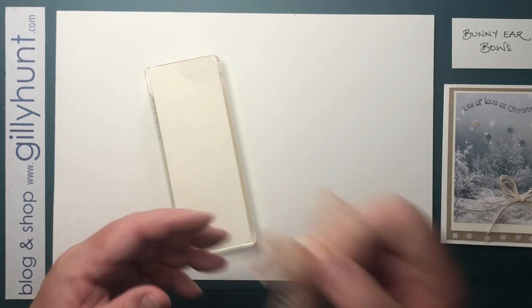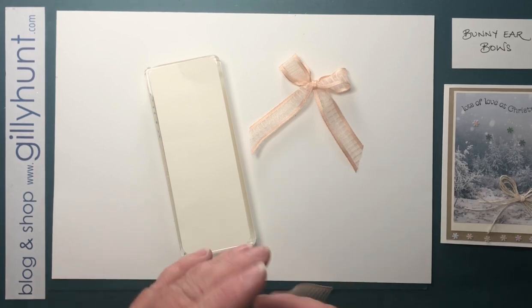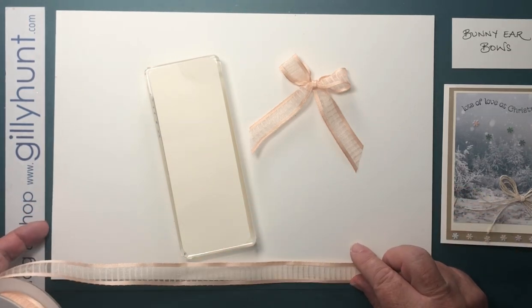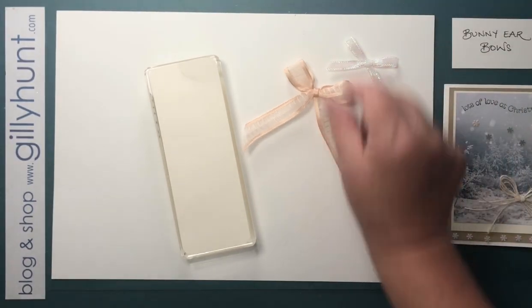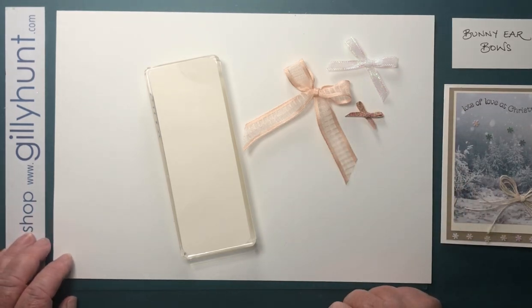Here's how we tie a beautiful, neat and tidy bow. A bunny ears bow is best for those times when you want to do a separate bow. In fact, here's a lovely little cute selection of bunny ears bows.